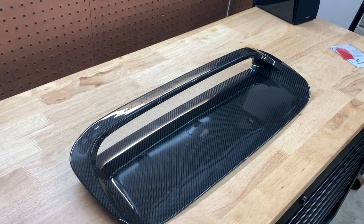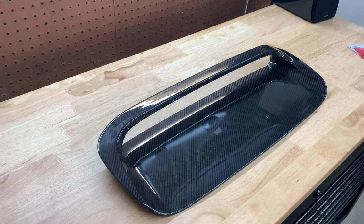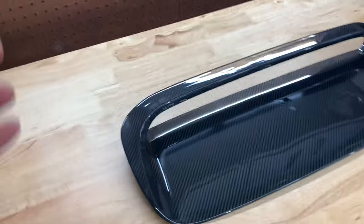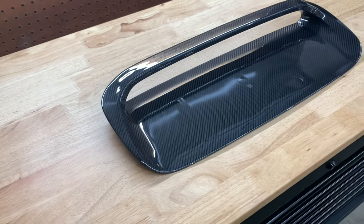Hey guys, what is up, welcome back to the channel, welcome back to a new video. So as you can see, I got a carbon air scoop.